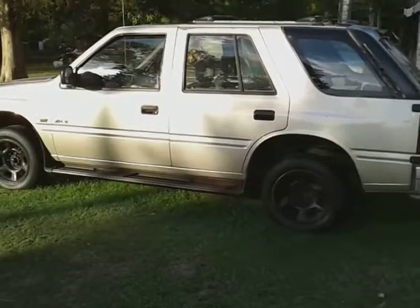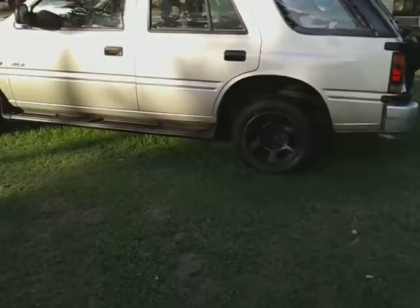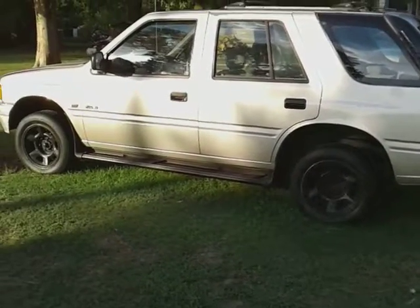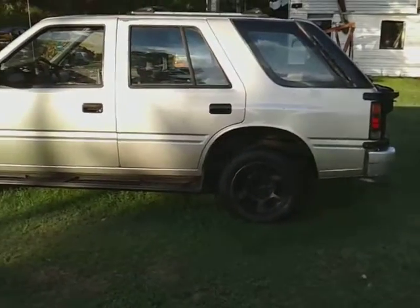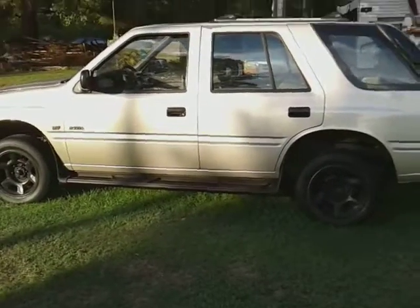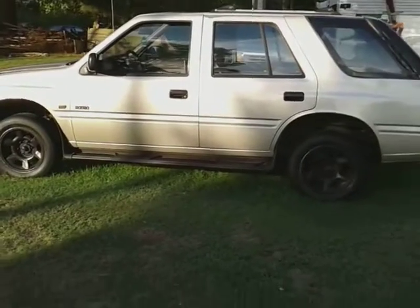I'll do a lot of undercarriage paint and stuff — I'm going under it this time to clean it. You all know how I do, man. Just like detailing cars, it's something to do. I was going to touch in with you guys with a little short video.